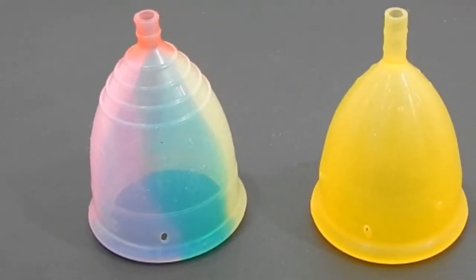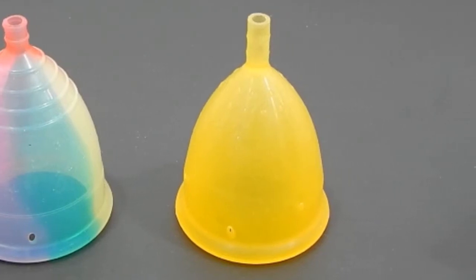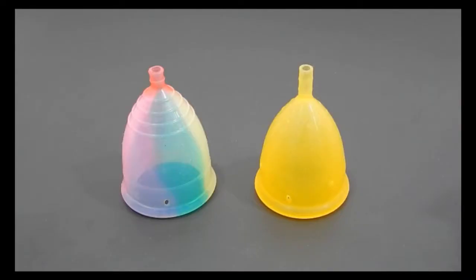This is a squish comparison between the Yuyuki Rainbow and the Lady Cup, both in a size large. Hello everyone, it's Red Herring. I hope you had a great week. This is a requested comparison by Tiffany. Thank you for sending in your request.